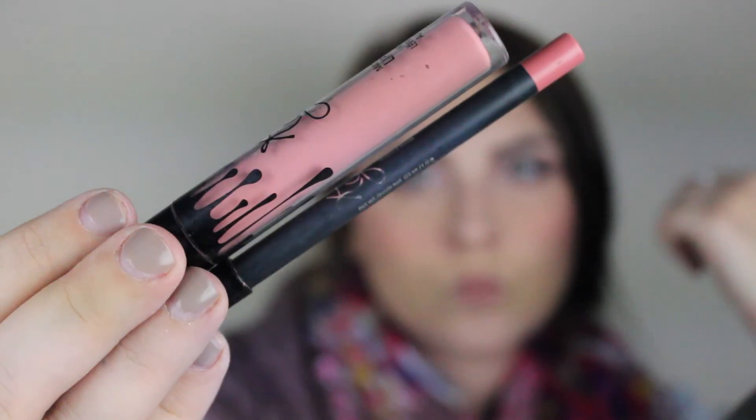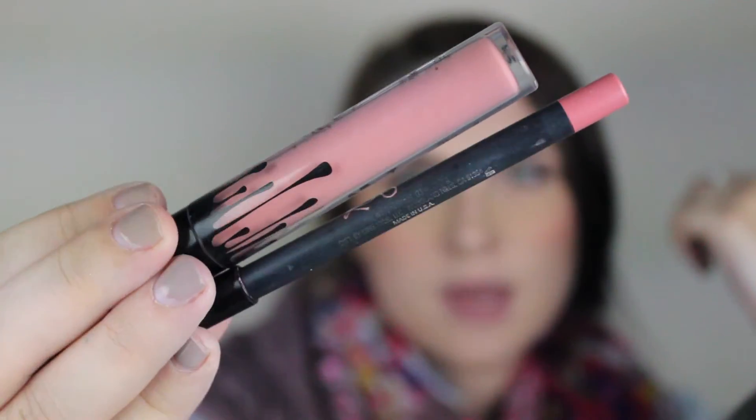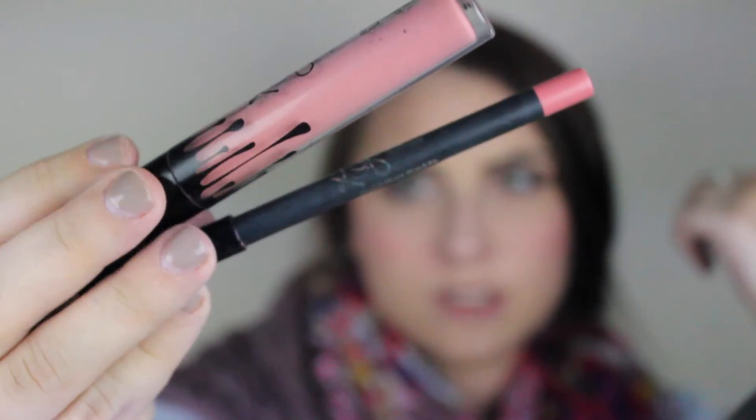I also highlight the cupid's bow, nose, forehead — honestly everywhere! Then I'm going in with Kylie's Coco K: I line first and then apply the lip color. Finally, I'm using MAC Fix Plus as a setting spray — I just got this and I'm obsessed. It really makes your face set in place. Just use any setting spray to set your face.